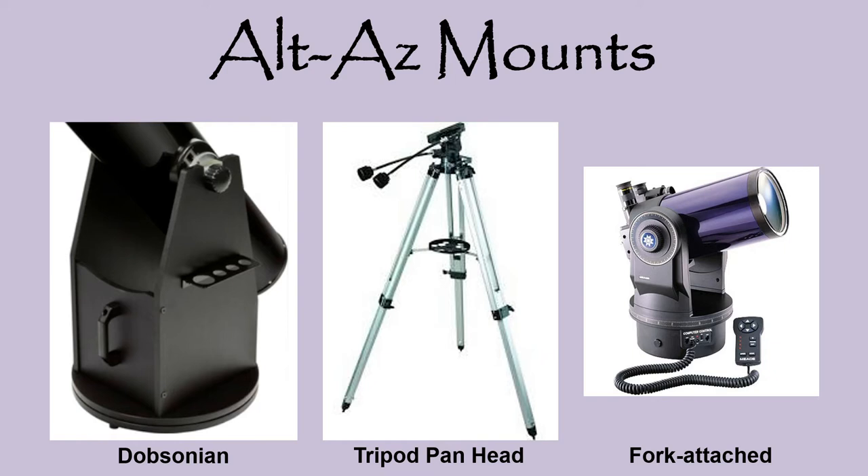Altitude means how high up something is, so altitude here refers to moving the front end of a telescope up and down. Azimuth is a measure of how far something is turned along a circular path, so azimuth here refers to rotating your telescope to the left or to the right. The most common types of alt-az mounts are Dobsonian, tripod pan-and-tilt heads, and some fork-attached bases. Let's look at these alt-az mount variations.